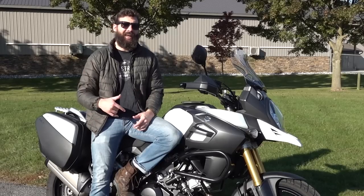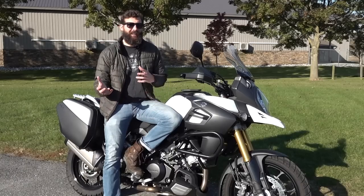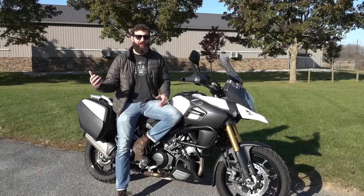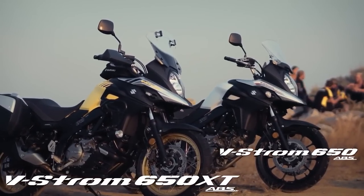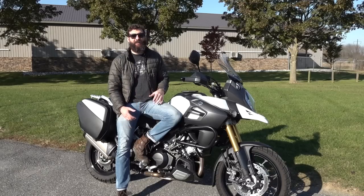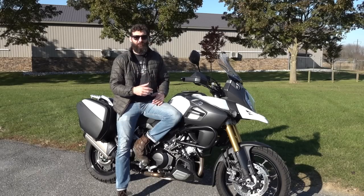In 2015, ABS came standard on this motorcycle, which is a great option, but they don't give you the ability to turn it off. For an on/off-road bike, you want to be able to disable the rear ABS — if you're off-road you might want to kick the back end out. Luckily, the aftermarket has jumped in and made ABS switches you can plug into the bike so you can turn it on and off.